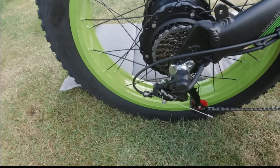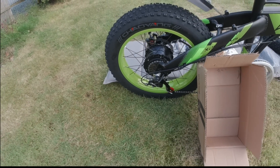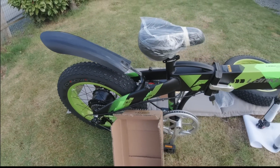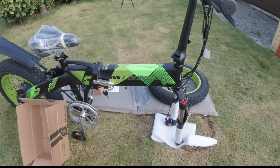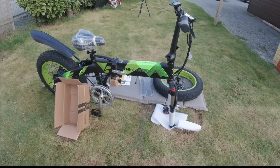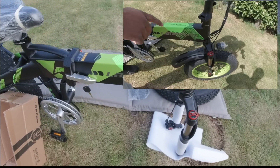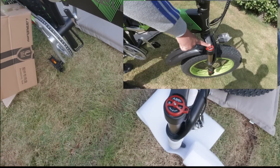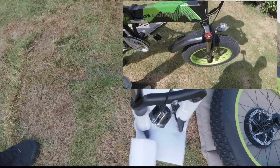Shimano TL — donc c'est l'entrée de gamme de chez Shimano, il y a beaucoup mieux, mais bon, à ce prix-là on ne doit pas espérer trop. Amortisseur ABS+ à l'avant, réglable — on peut verrouiller ou pas.